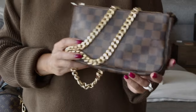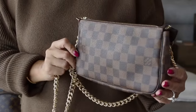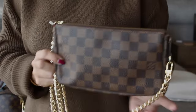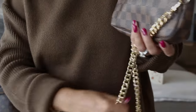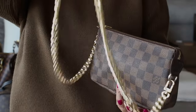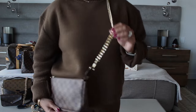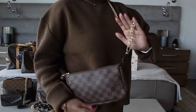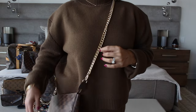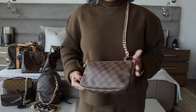On another bag you guys might have — the pochette accessoire, which normally comes with the leather strap — this is kind of a chunkier chain but really lightweight, which I like. This is the light curb chain and it just gives it a little bit more of a fancy look.